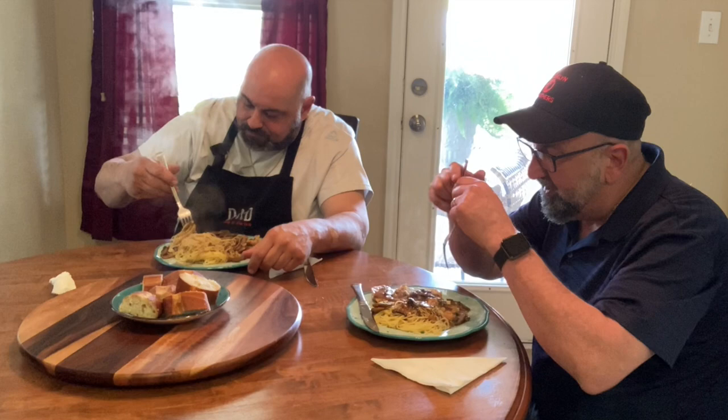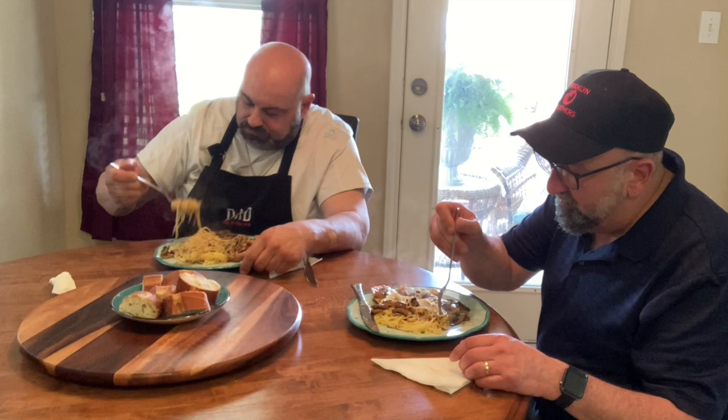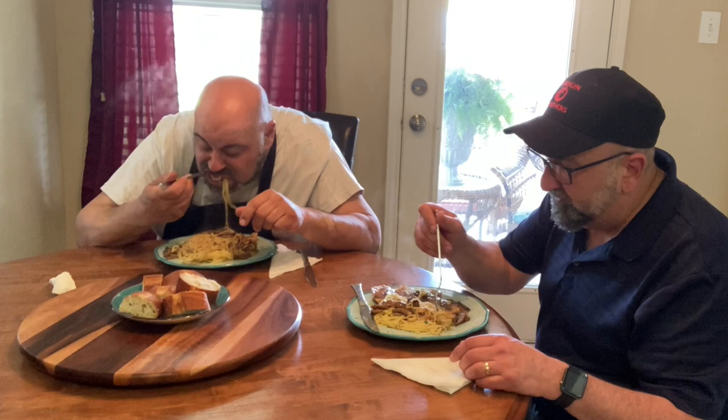Very, very good. Let me check out this angel hair pasta with this sauce. Very good. You need to try this recipe — it is phenomenal, out of this world. And remember, get some good marsala wine when you make this recipe. Don't get that supermarket marsala wine — it really makes a difference.